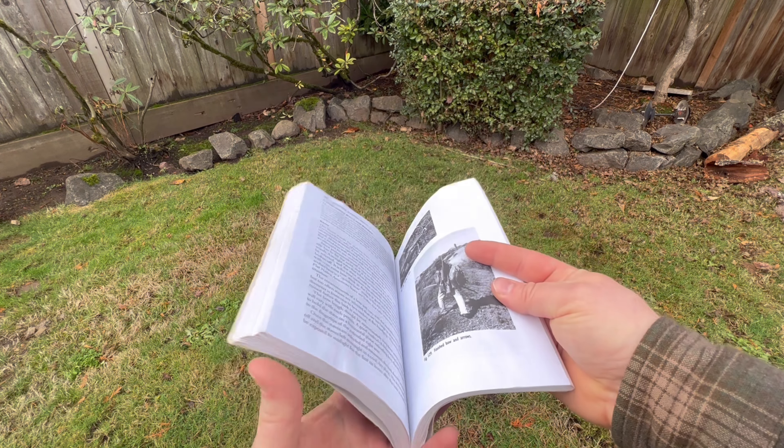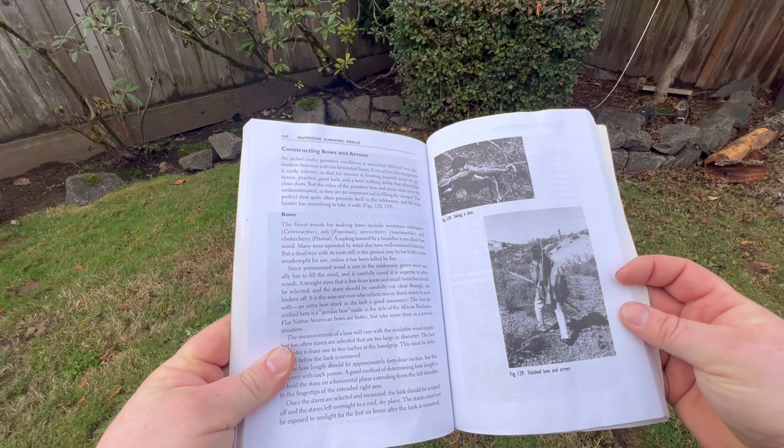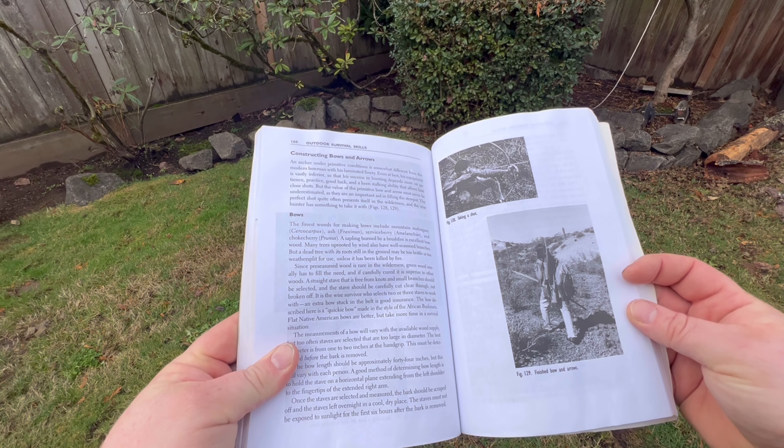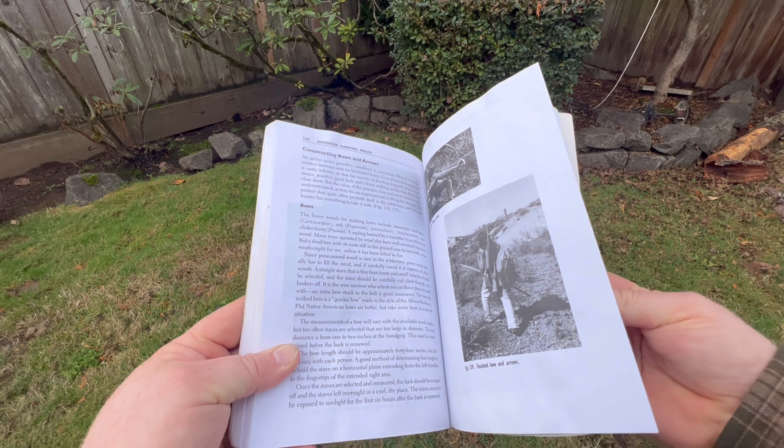Howdy! There's someone I wanted to make a bow for, and with the materials I had available I thought it would be a good idea to take the opportunity and make a bow using the instructions from Outdoor Survival Skills by Larry Dean Olson.